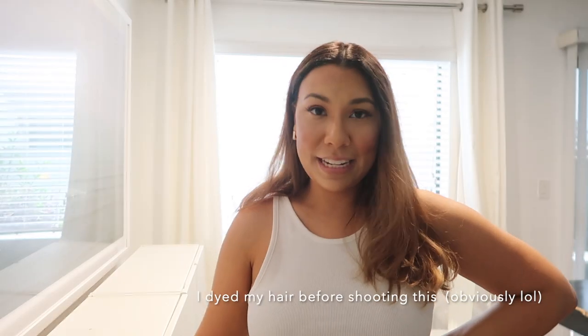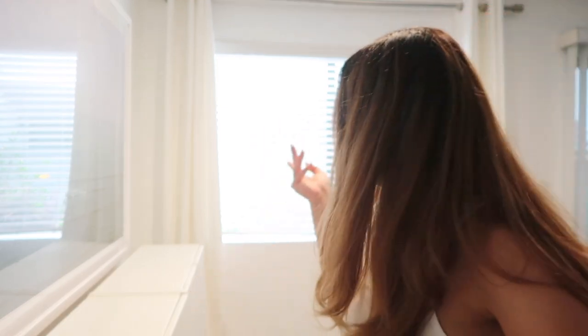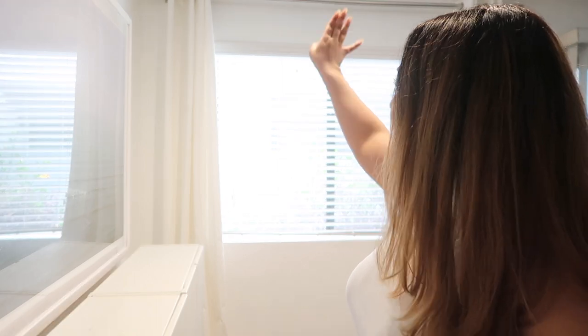I'm placing the furniture and all the decor today now that everything is dry. I already hung the drapery behind me — I used IKEA drapes because they're affordable, almost like 20 bucks, and these are blackout. Then I used a CB2 curtain rod just because I wanted it to feel a little more chic and high-end.